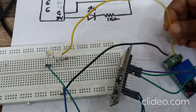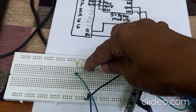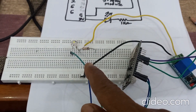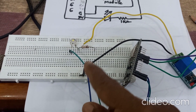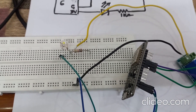On the output side, the normally open terminal — the extreme right — is connected to a resistor, then from the resistor to the cathode of the LED, and from the anode to the 3-volt pin of NodeMCU. The ground pin of NodeMCU is connected to the common terminal of the relay module. Do the connections like this, as shown in the circuit diagram.